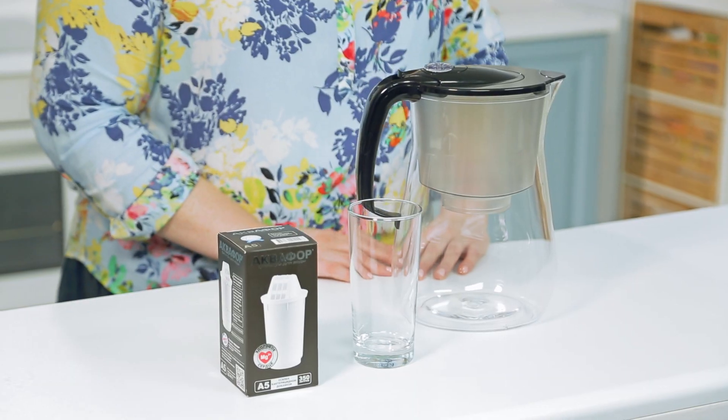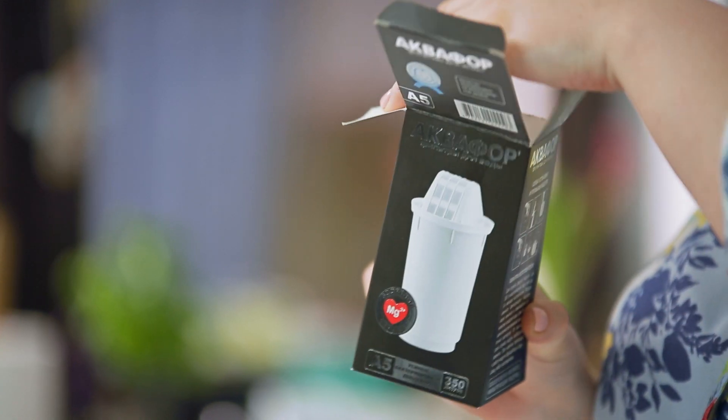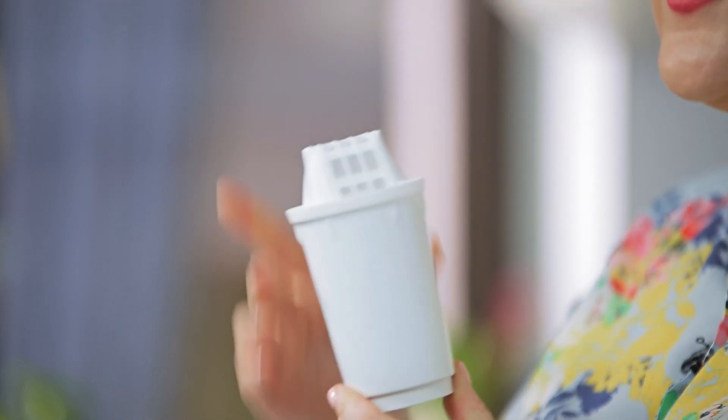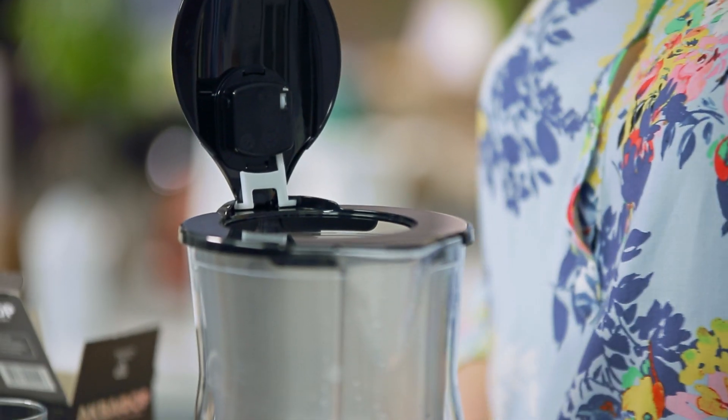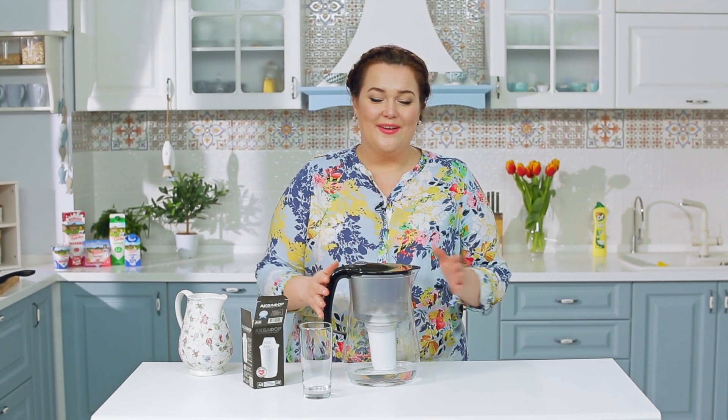Для приготовления пищи я использую ту воду, которую пьёт вся моя семья. Хочу познакомить вас с лёгкими, компактными и удобными фильтрами-кувшинами Аквафор Прованс — они всегда под рукой, не только удобны, но и полезны для здоровья. Съёмный модуль Аквафор А5 содержит природный минерал — перламутровый доломит, который хорошо усваивается и сохраняет магний. Аквафор А5 обеспечивает воду магнием до 30% суточной нормы. Магний обладает противовоспалительным, иммуностимулирующим и успокоительным свойством. Лёгкие и компактные кувшины Аквафор Прованс — первый шаг в мир безупречно чистой, полезной питьевой воды.